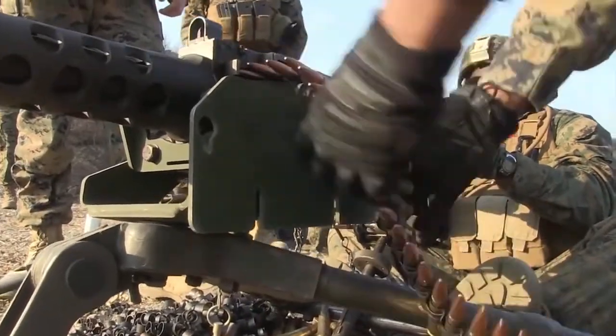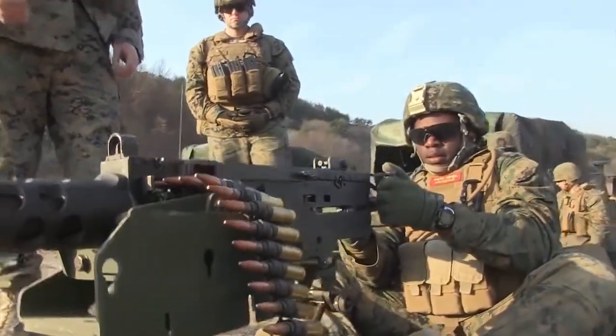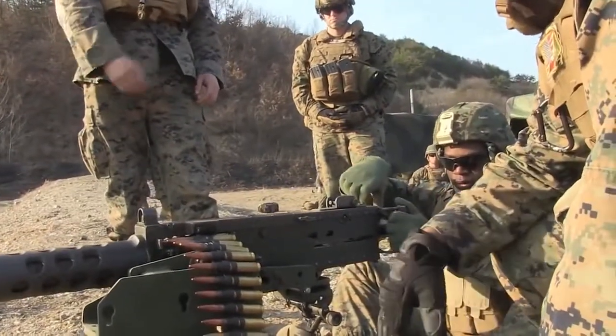All right, here — click, save, click in there. All right, so we're going to grab the charging handle, rip to the rear, push it forward, bolt release. Push forward — there you go, just bolt release.